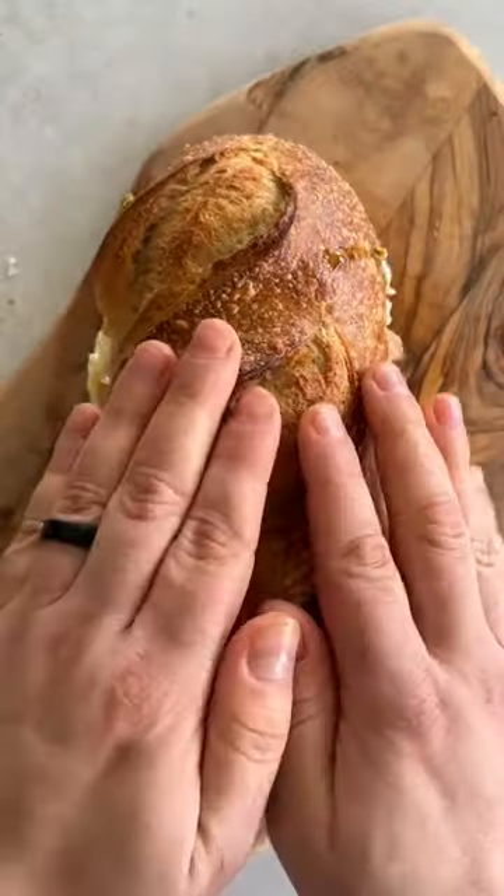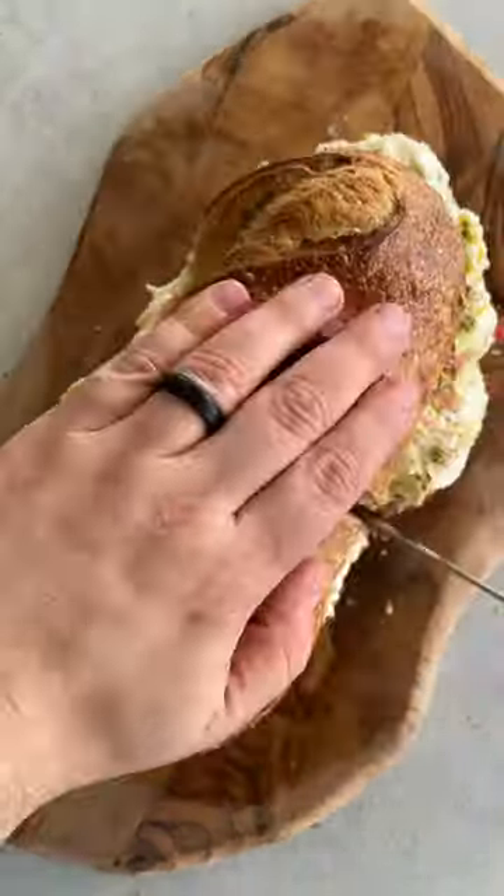It's so simple and the perfect example of how Mezzetta can take something ordinary and make it extraordinary.